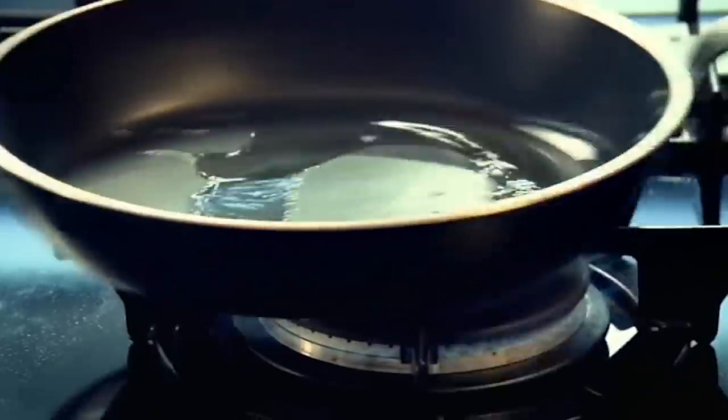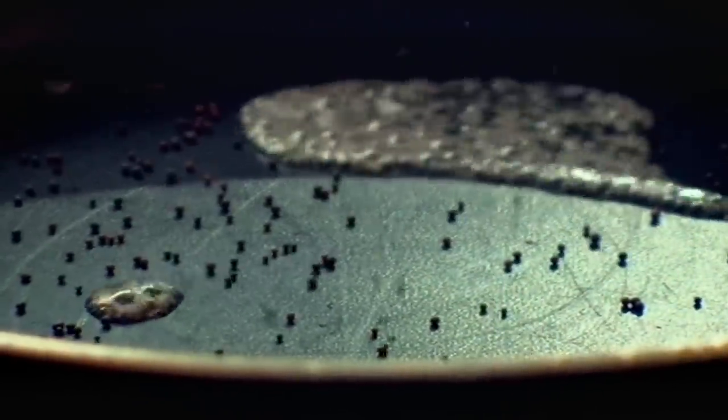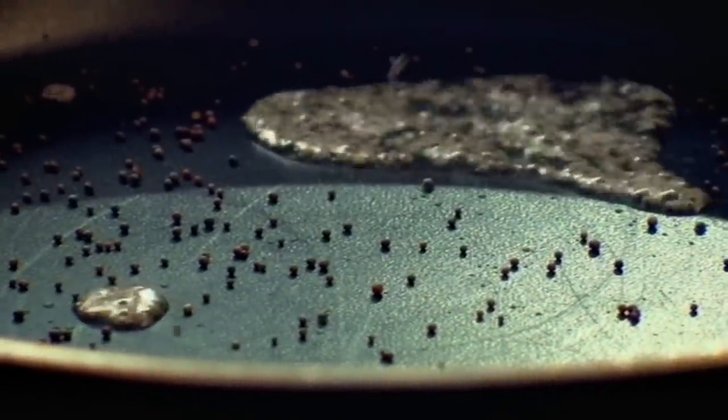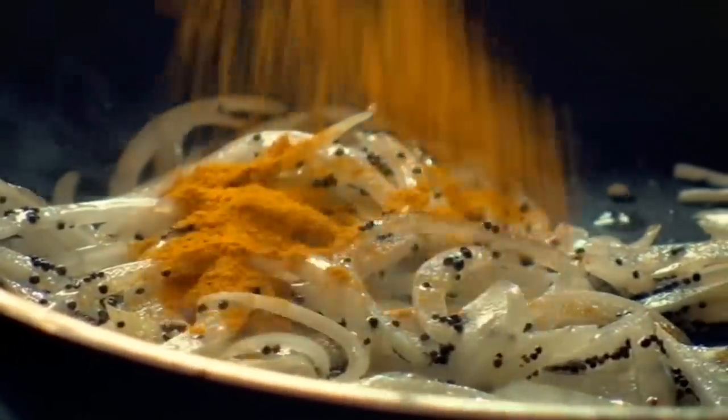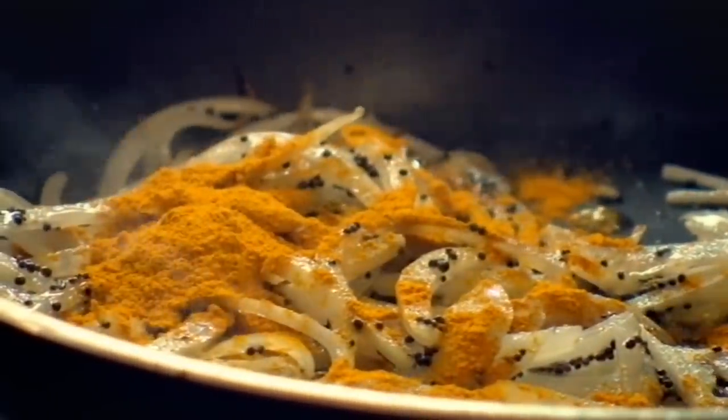Next, the pancake filling. Add olive oil to a hot pan. Mustard seeds in — they'll start dancing the minute they hit the pan. Then finely slice an onion and put the onions in. A little teaspoon of turmeric — sprinkle that in and look at the colour, an instant change.